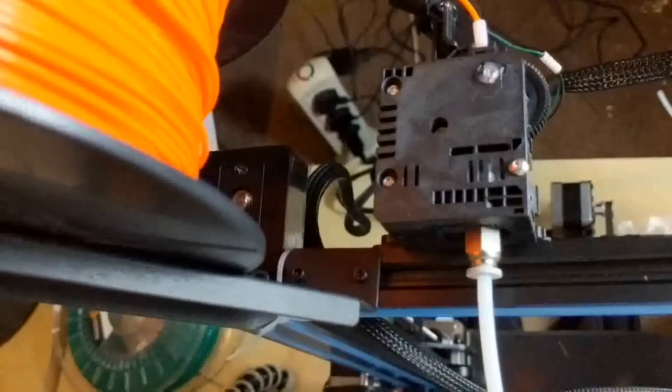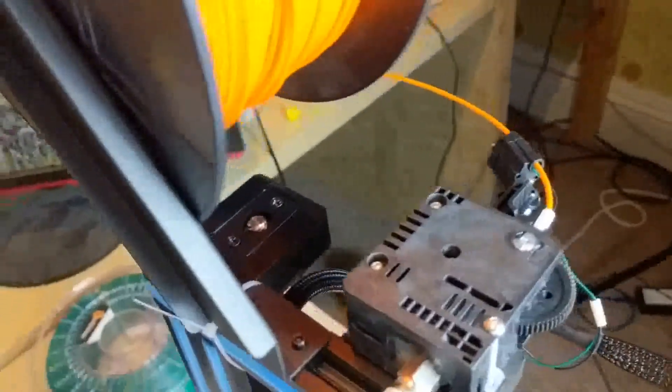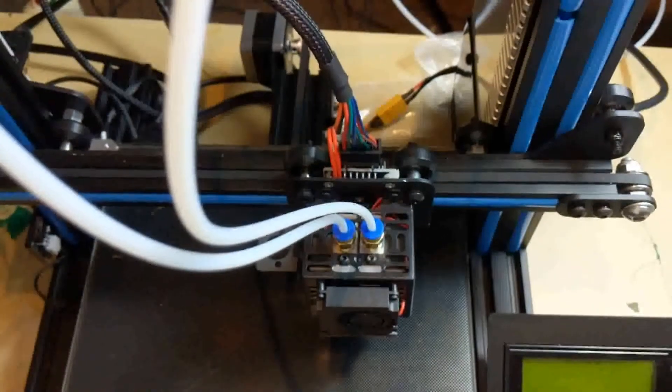Using the two T nuts into the top extrusion, you have your filament going through the filament sensor and into the filament at a 90 degree angle. The issue with this is that apart from the fact it may pull the filament off the reel, it's also got quite a sharp bend coming into the extruder gear before going down to the hot end.